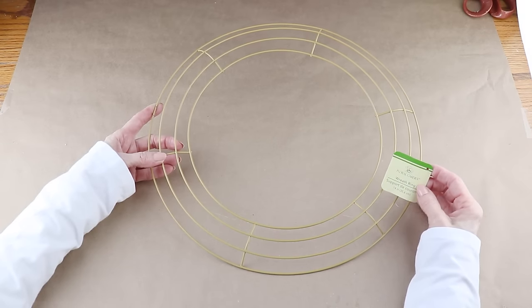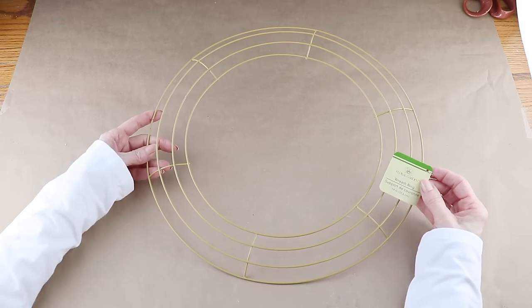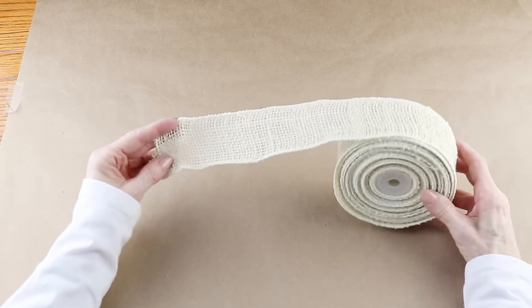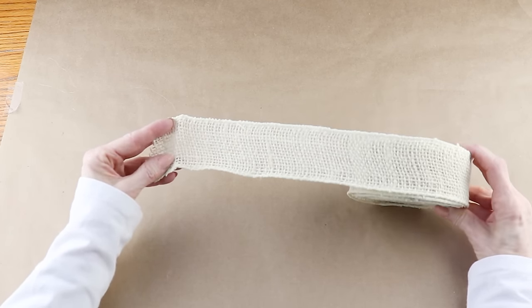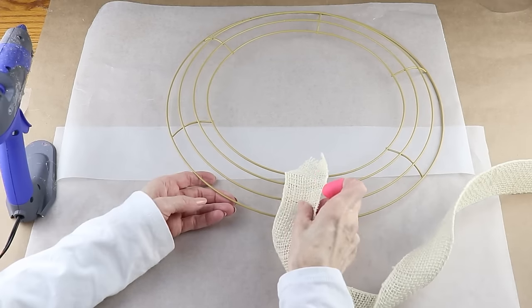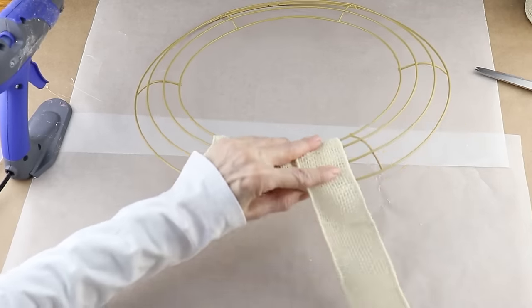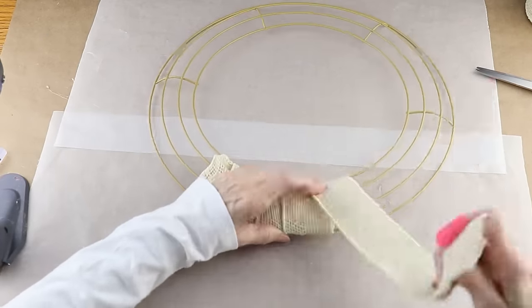Getting started, I'm using one of the 14 inch wire wreath forms from the Dollar Tree. They usually come in dark green but every once in a while I find them in this pretty gold color. I'm wrapping the form using two inch burlap from burlapfabric.com. I'm placing some hot glue on the wire supports and attaching the end of the burlap, then starting to wrap it around the form, adding a little hot glue here and there to hold it in place.